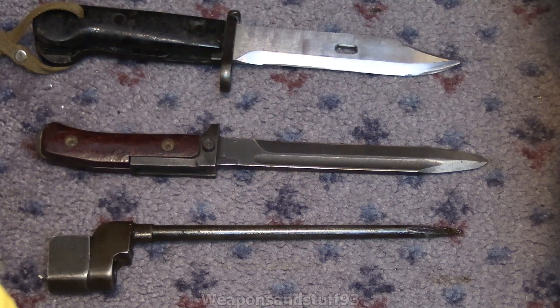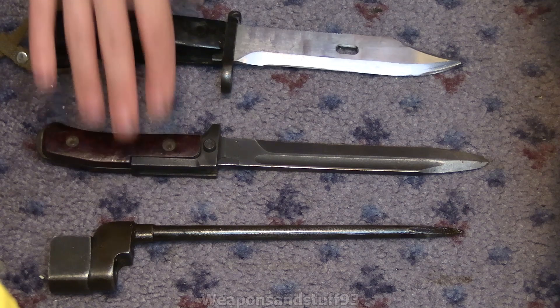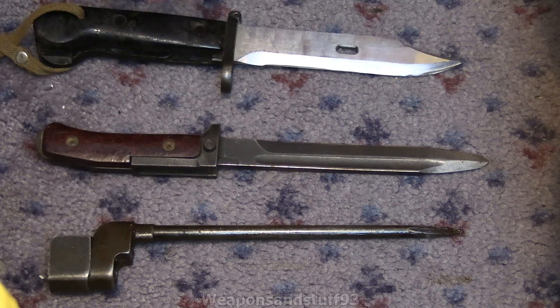This is going to be a video on different styles of bayonets because I had some people asking me questions about how bayonets vary. The legal caveat: in the UK you can pretty much own any type of bayonet in your house, but obviously you can't threaten people with them or wander around with a bayonet in the street. For owning in your house, they're perfectly legal.